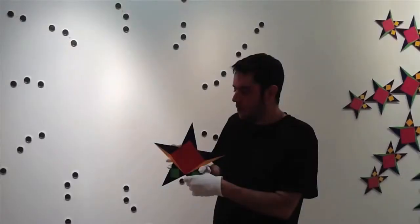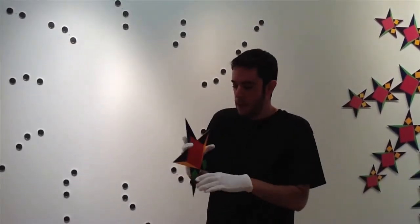Now that you have 70 magnets on the wall, it's time to hang your stars. I recommend that you keep all stars in their packaging until you are finished hanging all of the magnets. Keep any loose magnets away from the stars. Put on the cotton gloves that came in your supply kit.